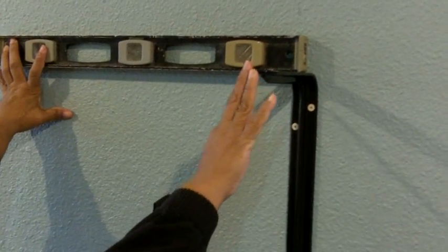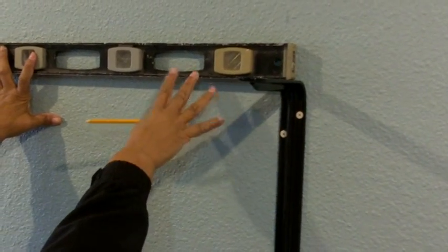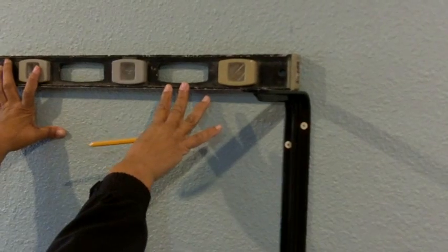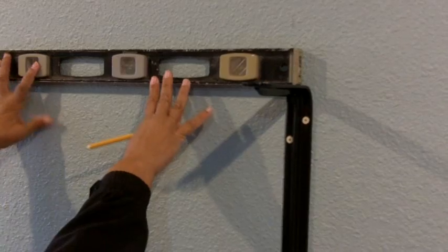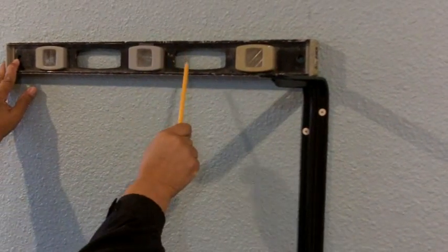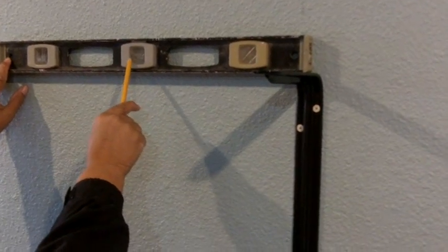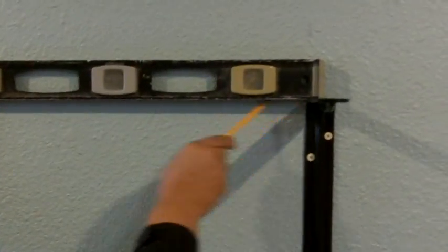We've got our first bracket set. Now comes time to set our second bracket, and we do that with a level — a longer level than the torpedo level. Remember, a long level means more accuracy. I've got my level placed on my bracket; all I need to do is make certain that bubble slides to the center. There we go — bubble right in the center of the two lines. That tells me our shelf itself is going to be level. Now it's time to strike a line underneath the level.